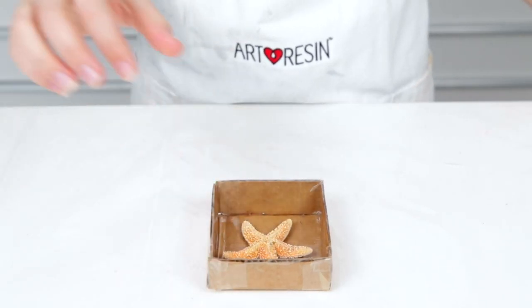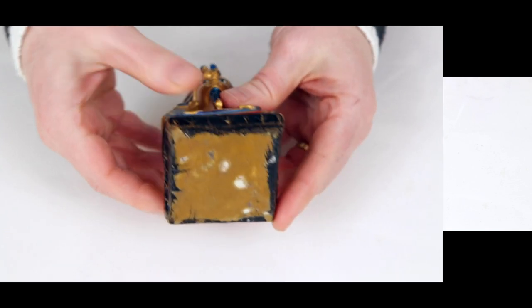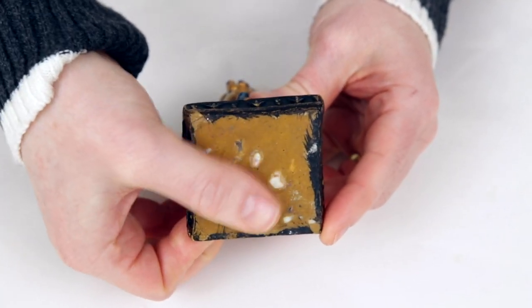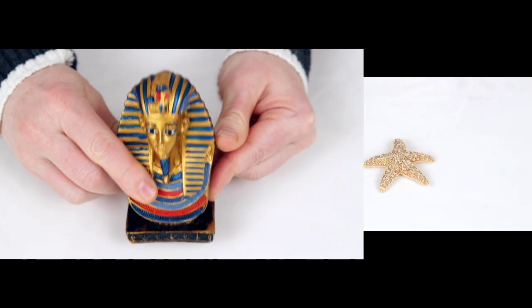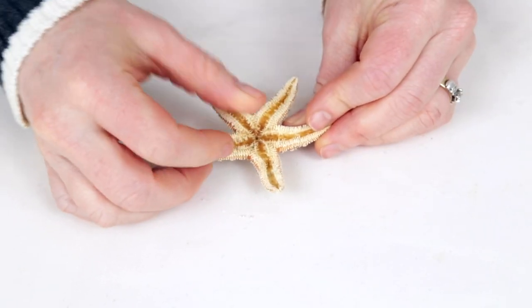There is an endless number of things you can duplicate with mold making material, but there are two methods that work best depending on the object you're copying. Objects with a flat side or base can be molded in one sitting with a one-part mold method. Objects like the starfish don't have a flat portion anywhere, so they require the two-part mold method.